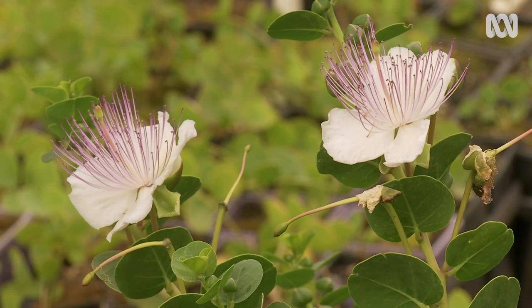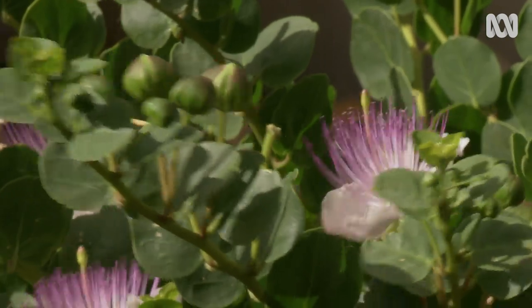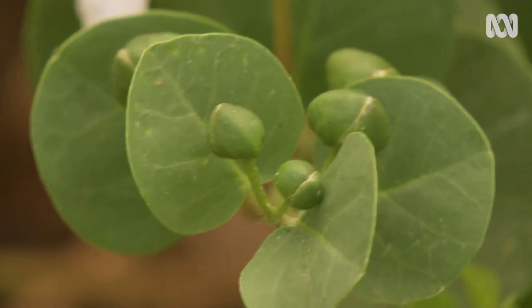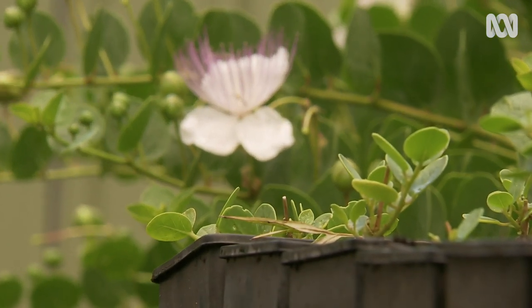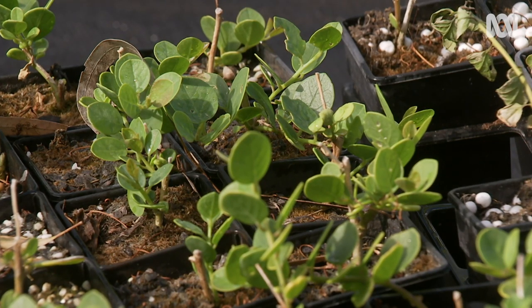They will grow in poor soils, but they do like a bit of mineral mix, compost and good fertiliser. And they need good drainage — if you've got clay soils, you need to add some gypsum and compost to open it up. They will grow in sandy soils but probably need a bit more fertiliser. It's not worth trying to grow them from seed because they vary so much and don't grow true — only 30 to 40% will be any good.